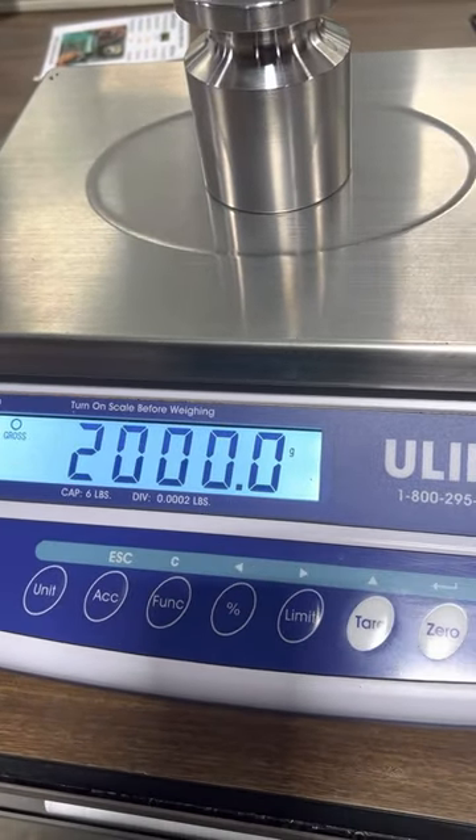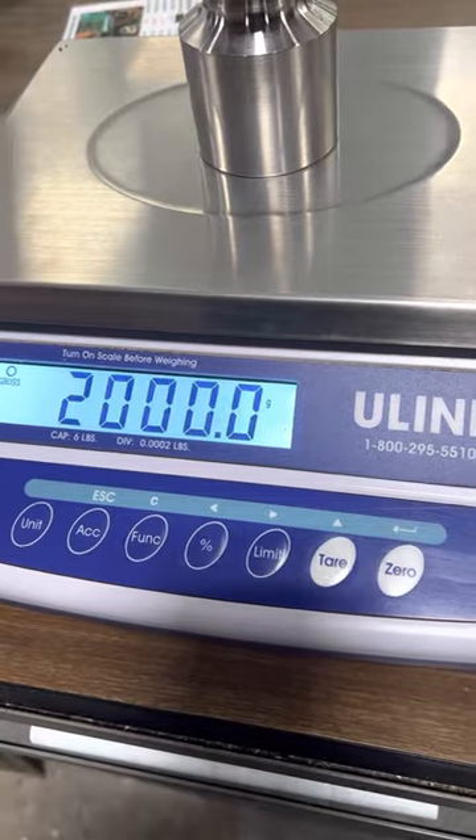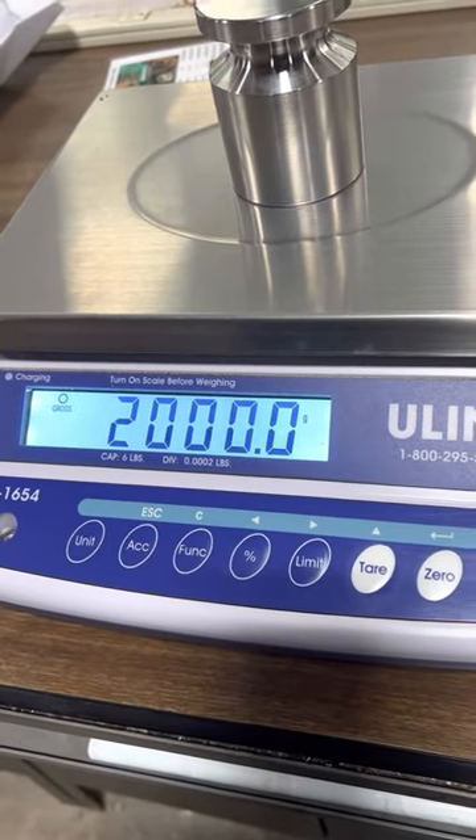And that's how you do a linearity calibration of a Uline H1654.